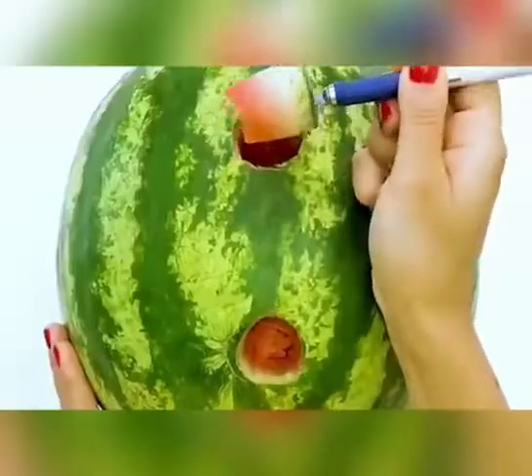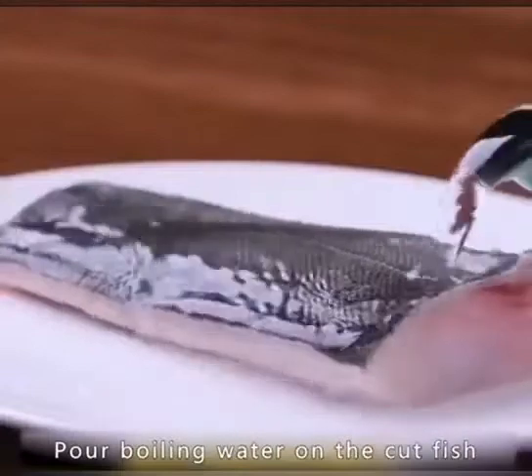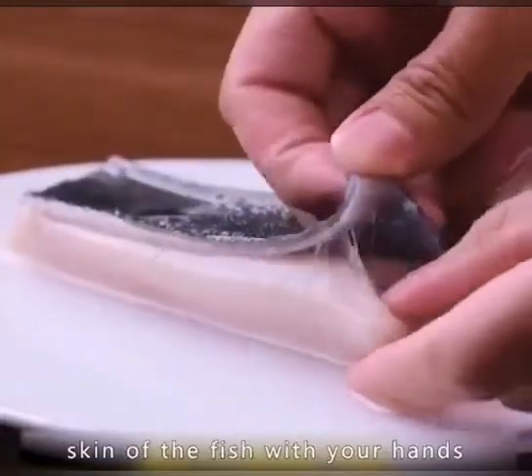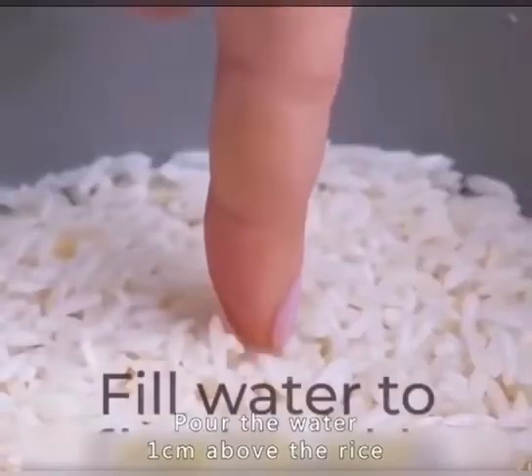Cut circles out of the watermelon and pour in two bottles of coke — watermelon flavored drink is ready. Pour boiling water on the cut fish and you can easily tear off the skin of the fish with your hands. When steaming rice, pour the water one centimeter above the rice — this makes the rice sweet and tasty.